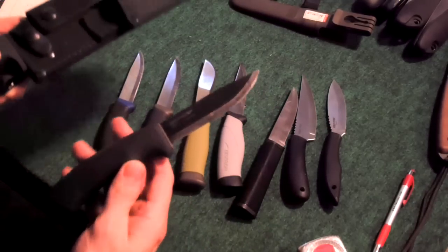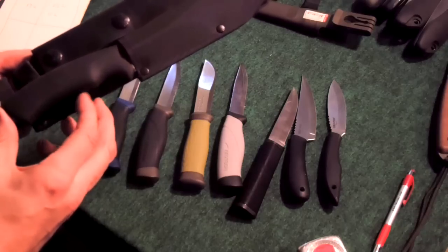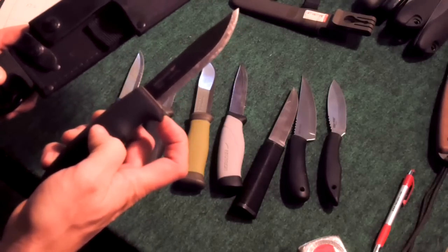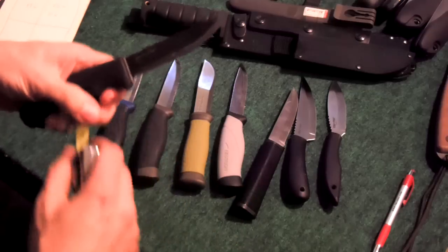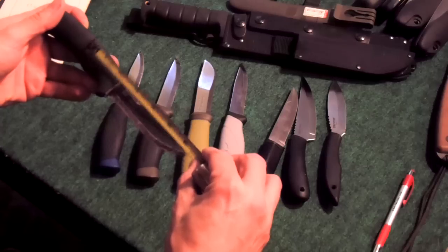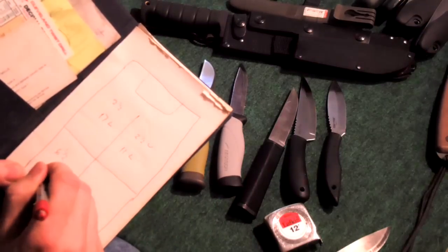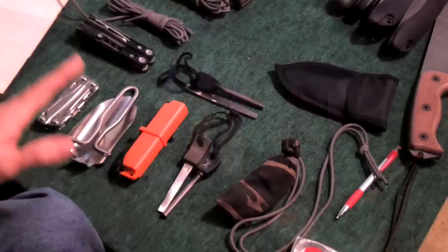Out of all these blades, the Bushcraft Black looks like it has the largest handle, so I'm going to design around it. I'll measure the width and then measure up part way on the handle - just enough to hold it - leaving room for the velcro. I'm going to go about six and a half inches up the handle by two inches wide. So the knife section will be six and a half by two. Now let's move on to the fourth part of the sheath.